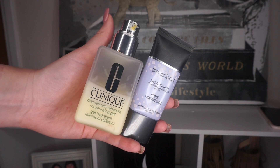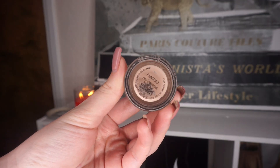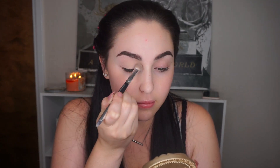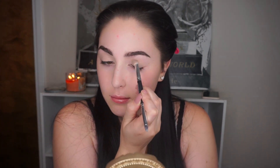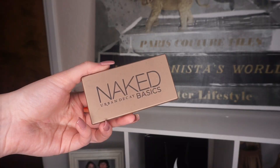I already moisturized and primed my face using the Clinique Dramatically Different Moisturizing Gel and the Smashbox Pore Minimizing Primer. To start the eye look, I'm using a MAC Painterly Paint Pot as my eyeshadow base to help the shadows stick, then setting it with NYX HD Powder in Banana to prevent creasing.